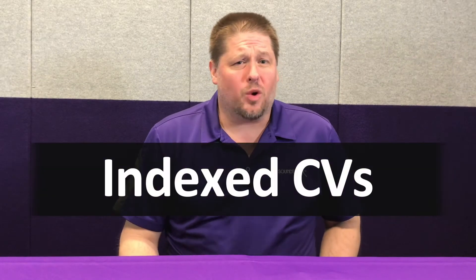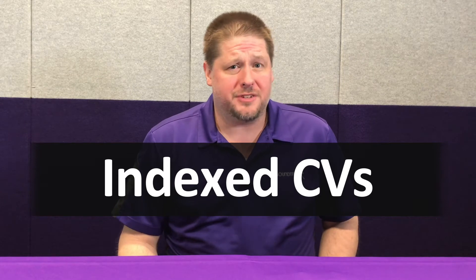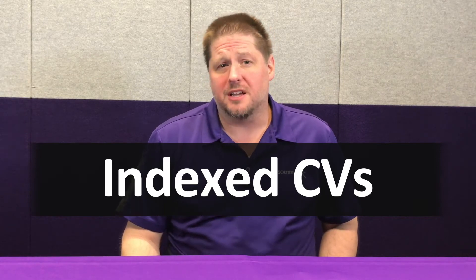Hey guys, George at Soundtracks. Today we're going to talk about index CVs and what that CV 1.257 or 1.303, 2.513 — what does all that mean?